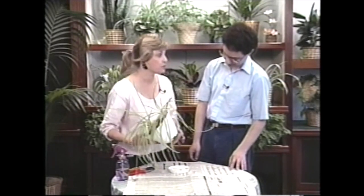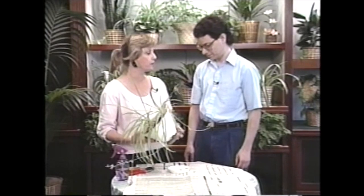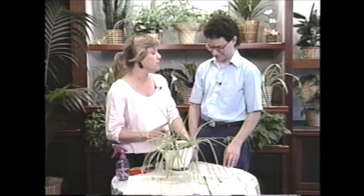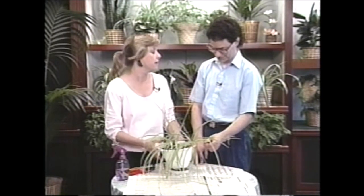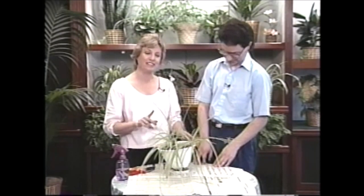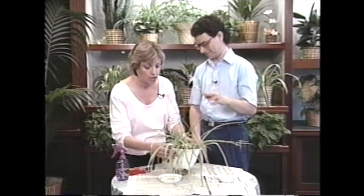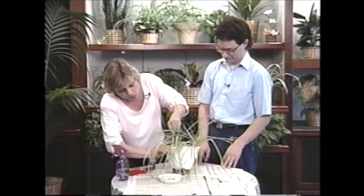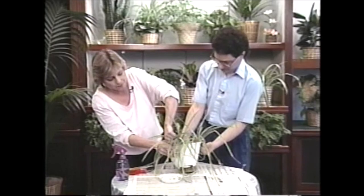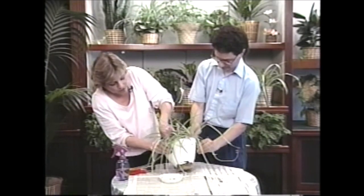Spider plants have roots called rhizomes and they tend to hold water. I think what your plant's been trying to do is keep itself better watered. So from now on, can you check it twice a week and see if it's dry about a half inch down? Then you'll know. Do you think you can do that? Yeah, I promise to take better care of it. In the meantime, we're going to repot it and get rid of these excess roots, which really aren't doing much good anymore. Tell me, where did you get this plant?